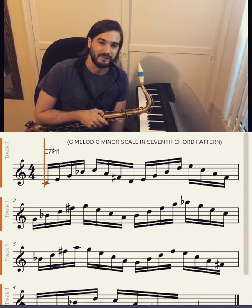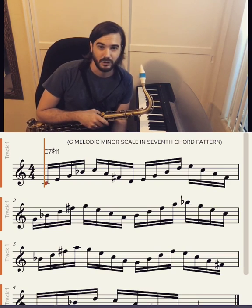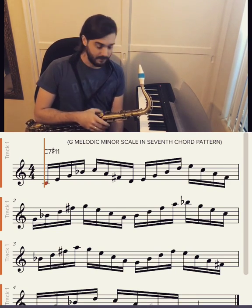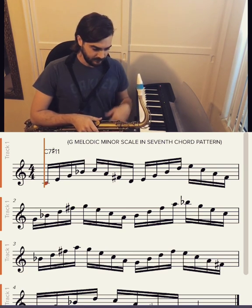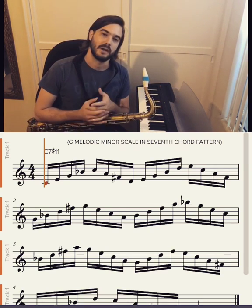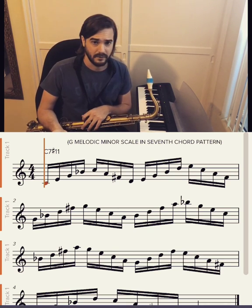Hey guys, I wanted to give you a pretty cool device that you can use in your solos. It's basically how to use the melodic minor scale over a dominant chord. So I'm gonna pick a dominant chord — in this case C7 for the tenor sax — and I'm basically going to play the melodic minor scale of a fifth above, so G melodic minor.